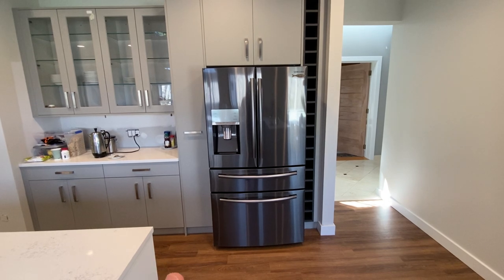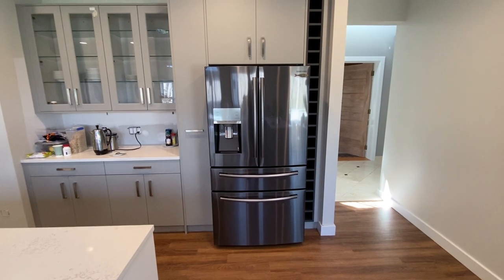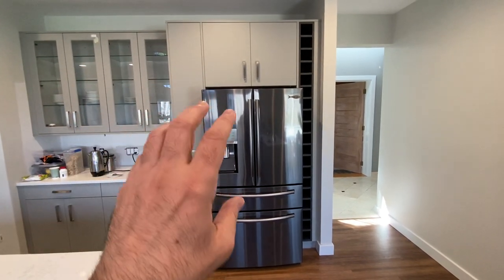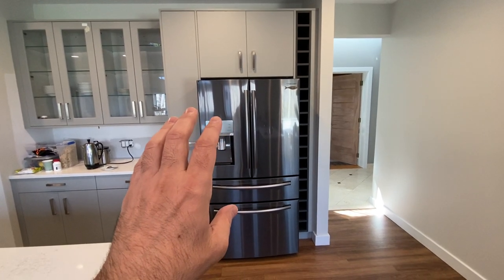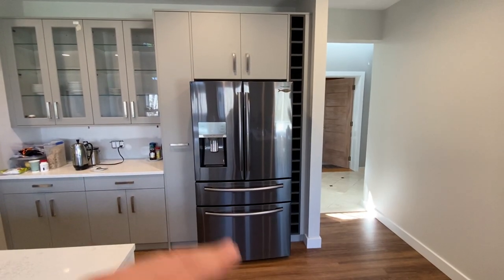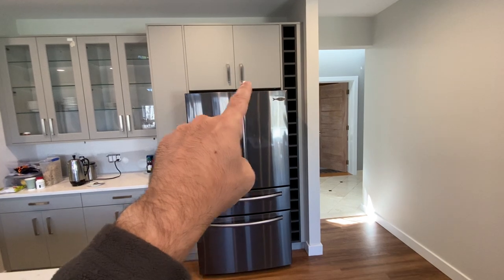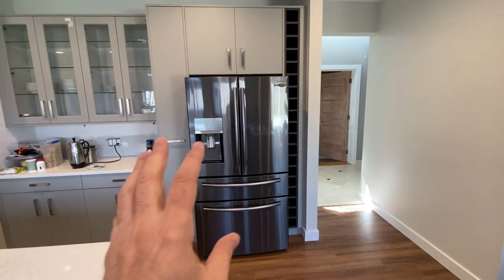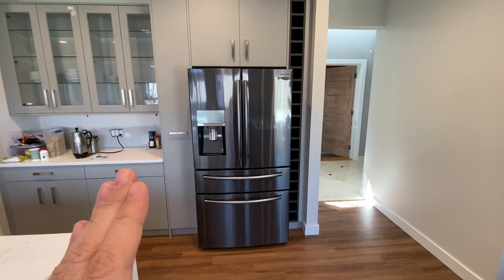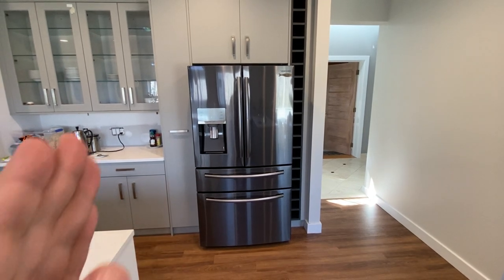The issue we're encountering was unnoticeable until now. With this Wren kitchen, through design, we provided the actual model number of the refrigerator and the design was built around it. In this particular case, we have a 36-inch cabinet, a 36-inch cavity, for a 36-inch refrigerator, which should be 35 and a quarter inches in width, allowing for some movement so we can put it in and out.